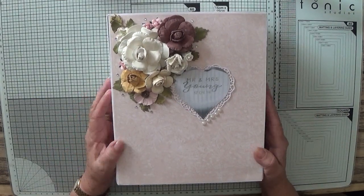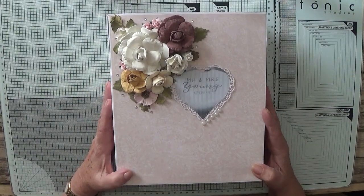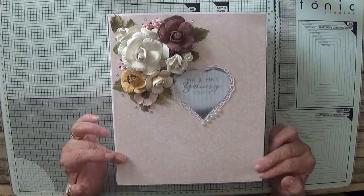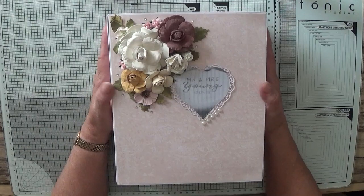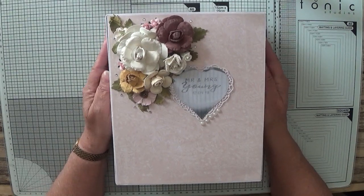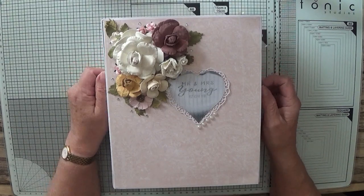If you'd like to see more of my card projects, please subscribe. If you press the bell icon you'll be notified of any more videos I upload, which is usually Monday, Wednesday and Friday. Thanks for visiting and I hope to see you again soon.